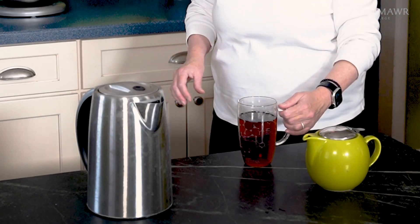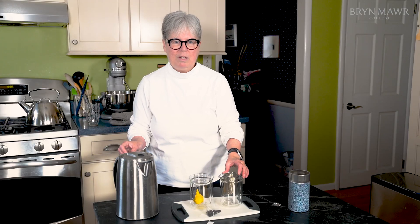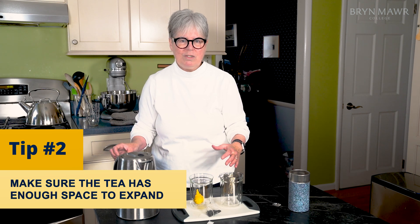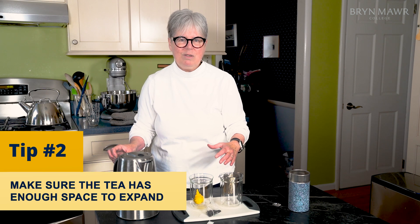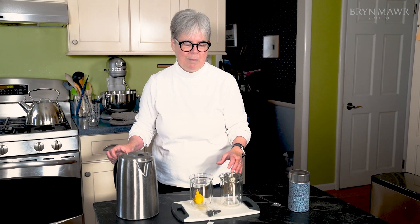And if you're drinking it for that zing of the caffeine, you're going to get as much caffeine out of this as you possibly can. One of the things you can do to make a good cup of tea is make sure that the tea has enough space to expand and for the water to circulate around it. This gets you the healthiest cup of tea and the most aromatic, with the beautiful scents that come up from a well-brewed cup of tea.